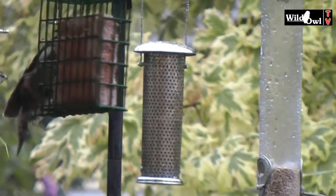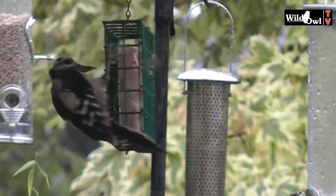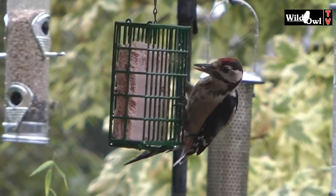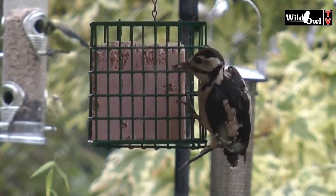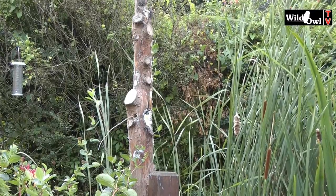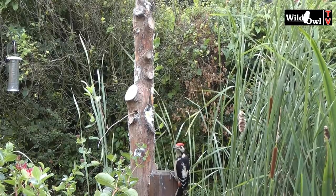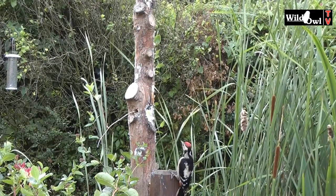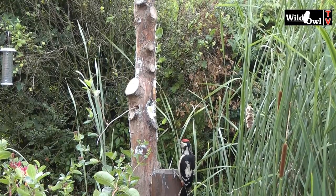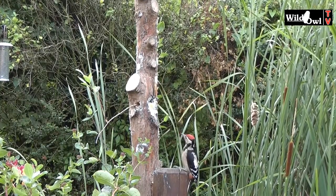They'll often feed on fat feeders in the garden, just as this juvenile is doing. But it's dizzy work. The woodpecker pole is a much better bet, and at least they stay still.